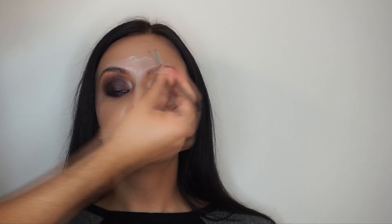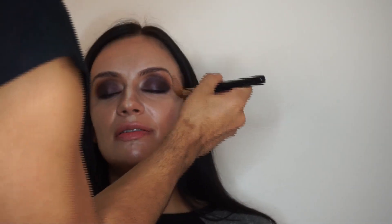I like to do this before I do the brows because I like the brows to be over the concealer — I don't like the concealer to be over the brow pencil.